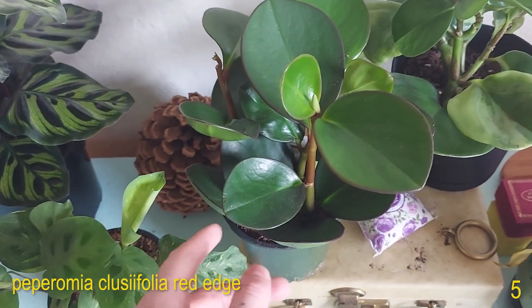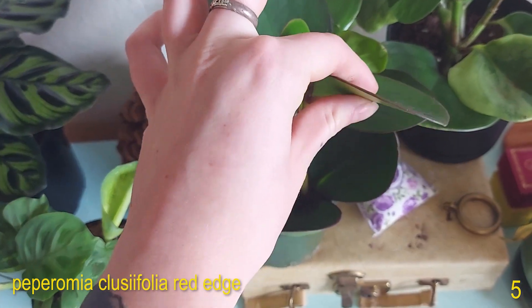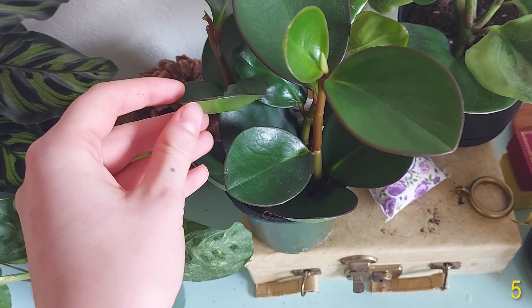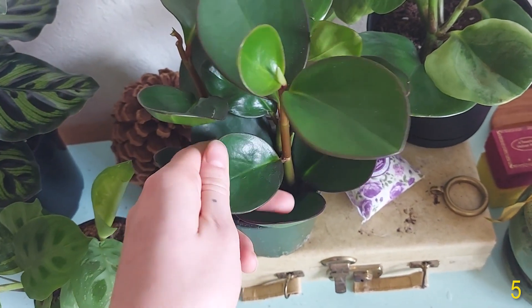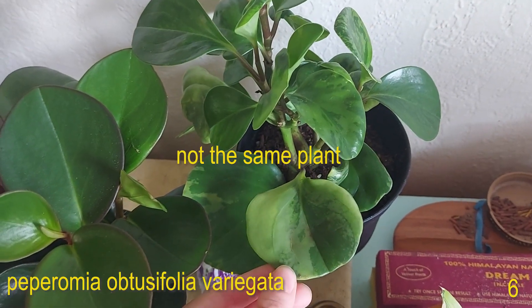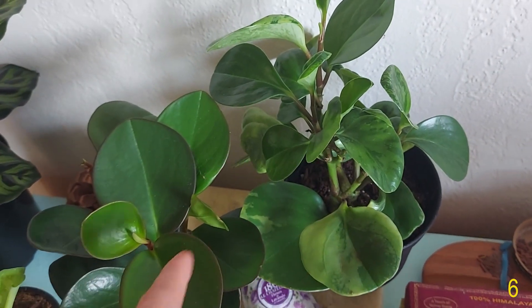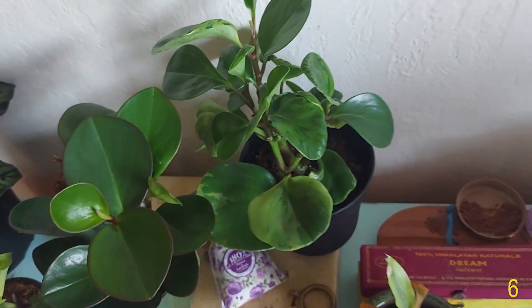Here we have a Peperomia obtusifolia red edge — you can see it's got that red edge to it, which makes it the red edge. Really pretty plant. I really like just this striking dark green variegation. In the back here we have a Peperomia obtusifolia variegata. So both the same plant — variegated form and green form. Love this plant, it's very striking as well.